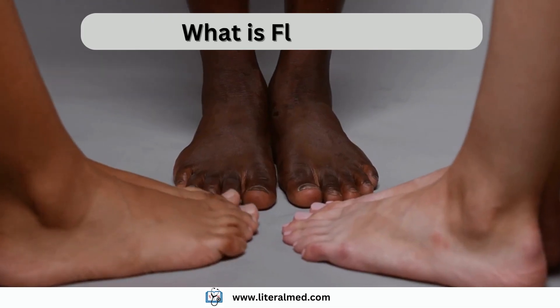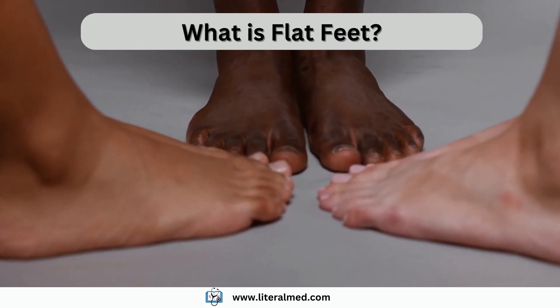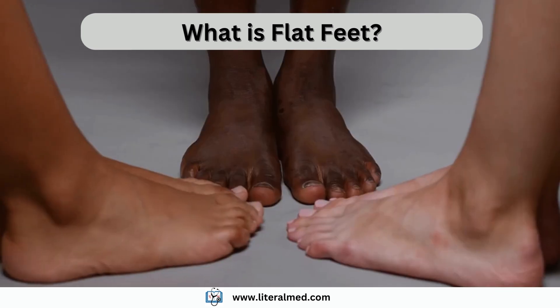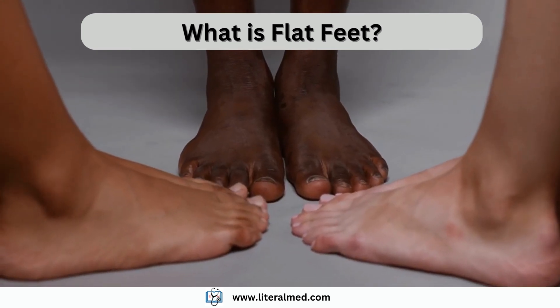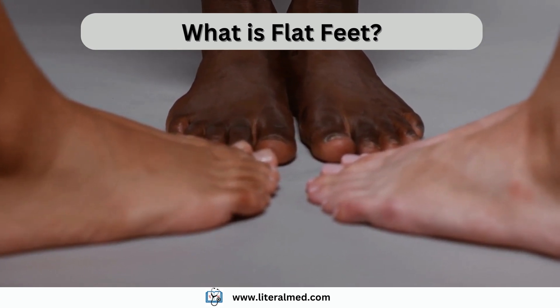Did you know that you can connect your flat feet to your service-connected knee condition? You heard right — it is possible. We have helped veterans connecting their flat feet secondary to their knee condition, and we can help you too. But first, let's talk a little bit about what flat feet is.